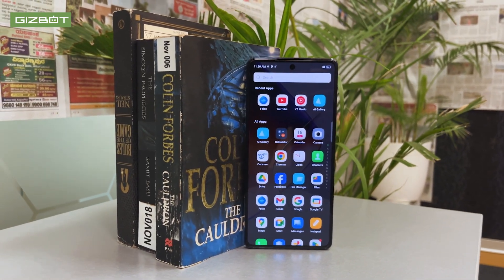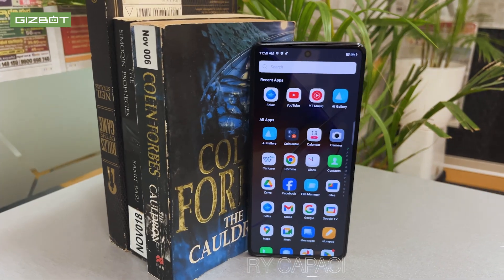The phone has JBL sound — you can use the speakers. There is a microphone, charger port, and speakers. The Dimensity 7020 is the usual processor. The rear camera is 108MP with a triple camera setup.